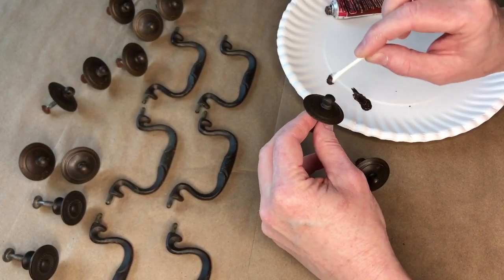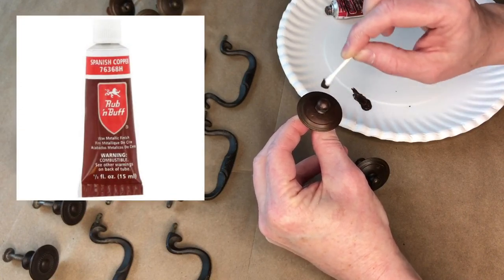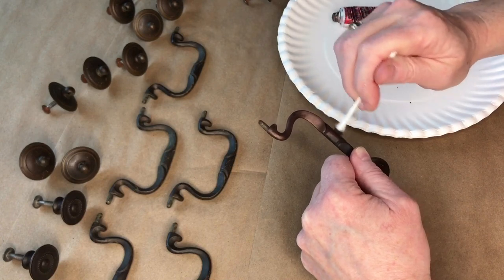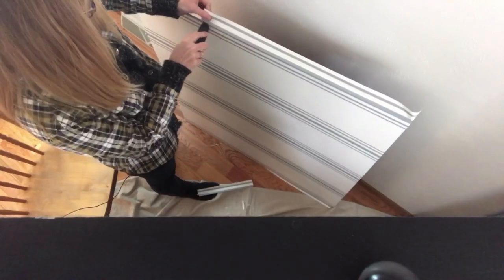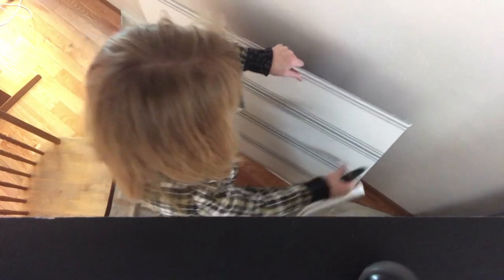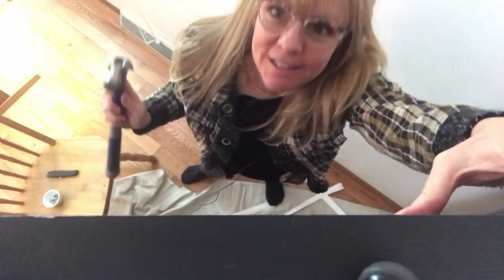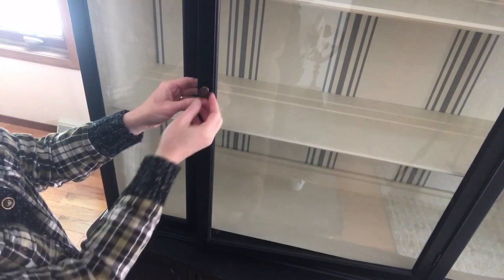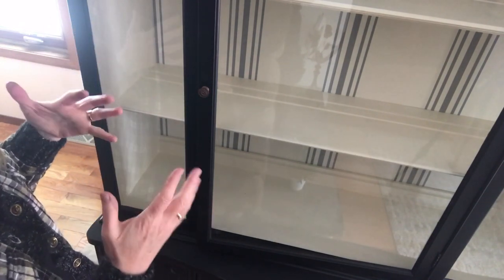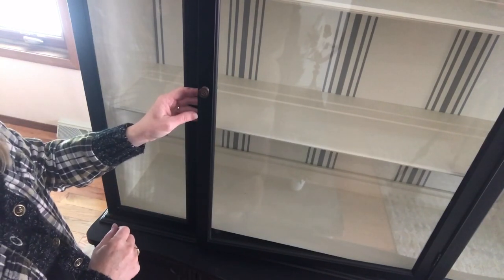I wasn't initially planning on doing anything with the hardware, but it felt kind of lackluster, so I decided to paint it a coppery color. I feel like the copper pulls in what would be a warm wood tone that's missing in this piece. I think it turned out to be the perfect choice. That copper color is really pretty — understated, which I really like. It's not screaming at you like a bright silver might, and it actually ties in with other touches in my house, like the flooring.